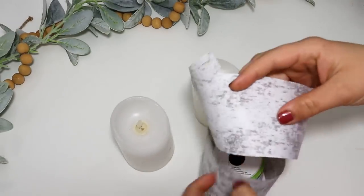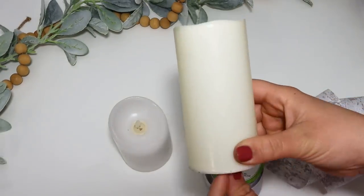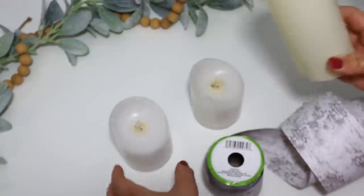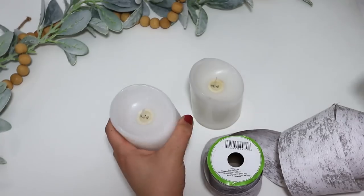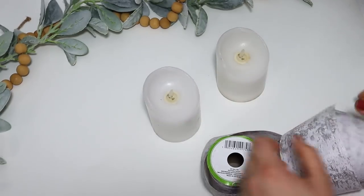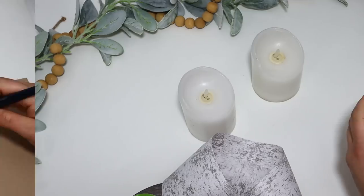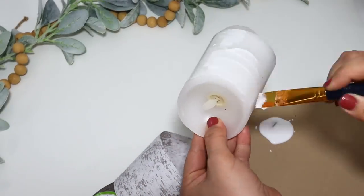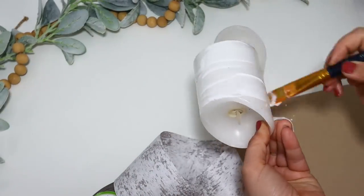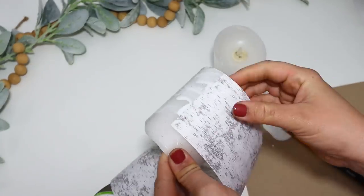I loved this effect so much I had to use it on LED candles. I have some smaller ones from Walmart with a flickering flame inside. I wrapped the ribbon around the candle — this time using Mod Podge instead of hot glue so they're really attached — double stacked it, cut off the excess, and then used a lighter to singe around the edges.